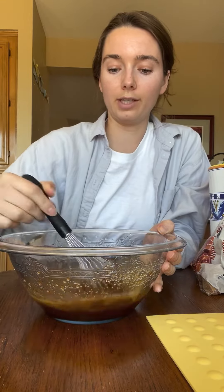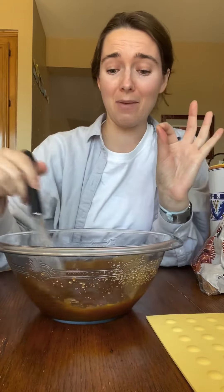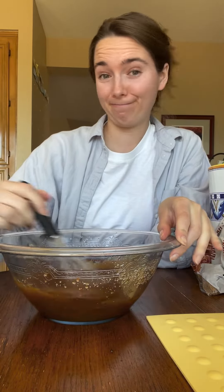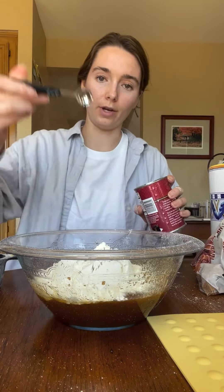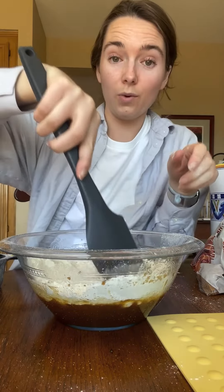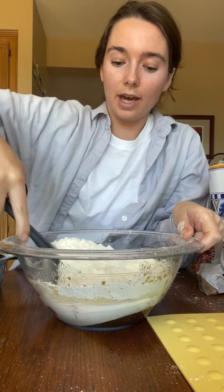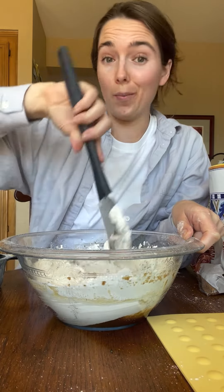We're supposed to mix all of our dry ingredients separately in another bowl, and that's a hundred percent the way you're supposed to do it and you should do it. Am I gonna do it? Two cups of flour, three-fourths teaspoon of baking soda, half a teaspoon of salt — we'll just mix the dry ingredients right on top. Fold it together just until there's no dry flour bits left. Do not over mix.